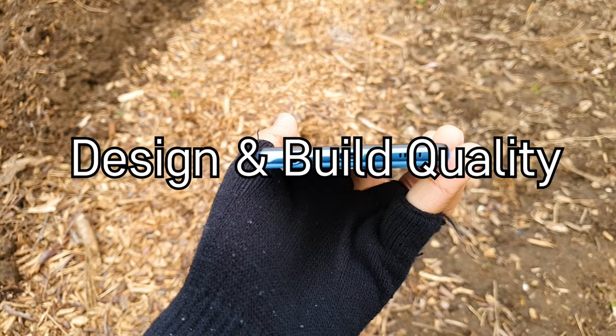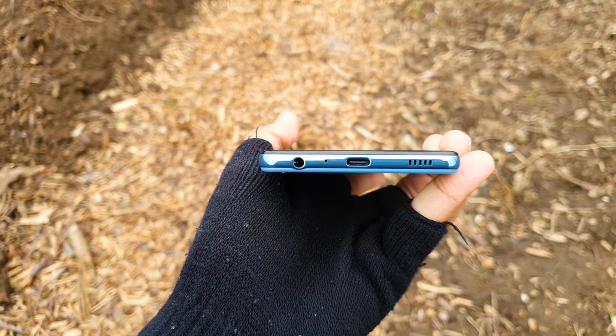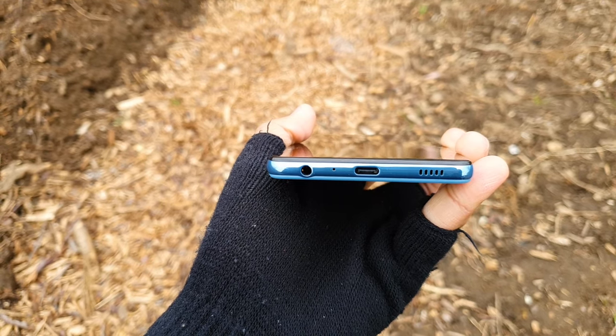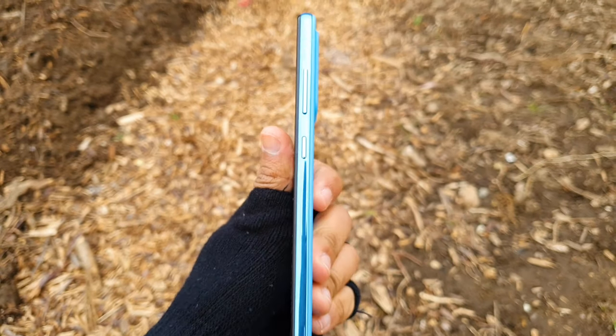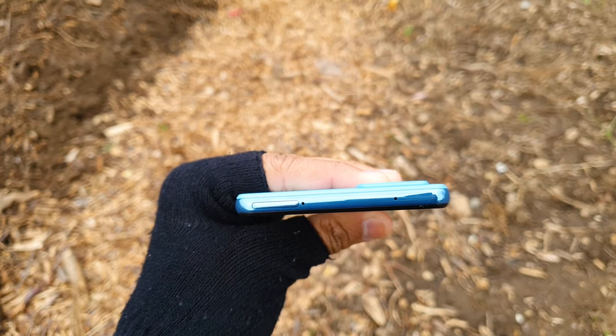Starting off with the design and build quality. On the bottom you've got the headphone jack — yes, the headphone jack in 2021, thankfully — the microphone, the USB-C port, and the speaker. On the right you've got the power button and volume control. And on the top you've got the sim tray and another microphone.